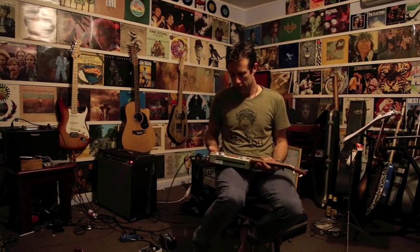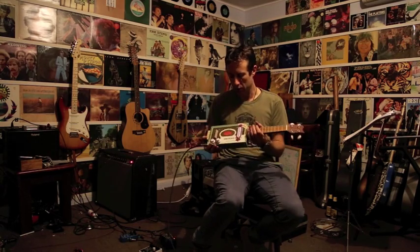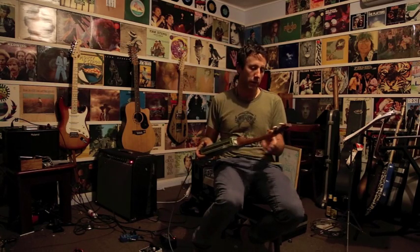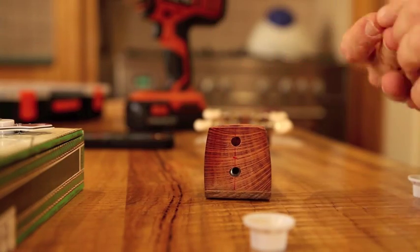I thought I'd show you a little cigar box ukulele I made and show you the construction process. It didn't take a hell of a long time, so you'll probably be able to do it quite quickly. Starting from the neck — the neck is just the same construction I would normally use for a ukulele, cut off at the 14th fret and bolted on to the body, or the cigar box itself.